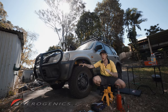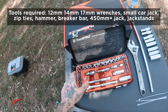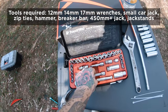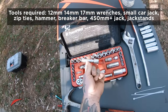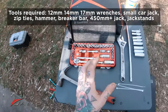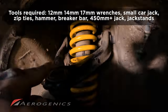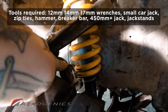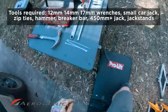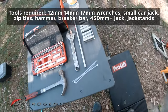You need a socket kit — 12mm, 14mm, and 17mm — plus an extension piece, just one that lets you get into tighter spots. You'll want a hammer if you don't have a ball joint separator, because for the upper camber arm there's a ball joint you need to separate. You're also going to want some zip ties for that part of the install.